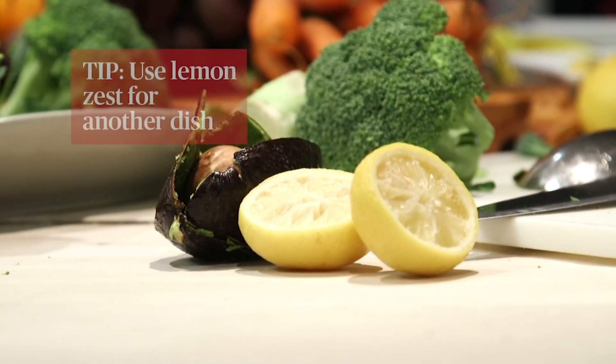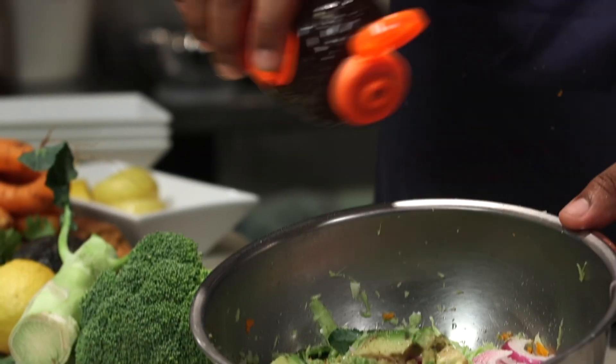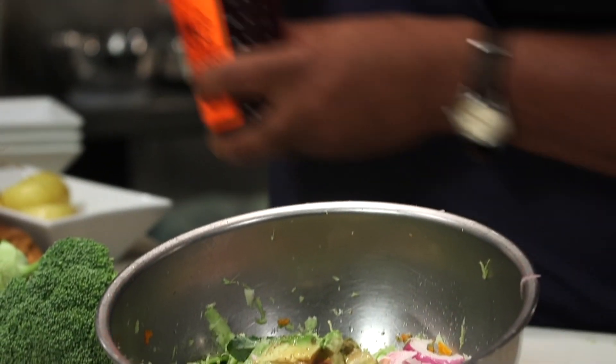Say that same lemon — the night before I could have made a pasta dish and used the zest. So then now, when I'm using the juice the next day, there's just the rind that I'm leaving. I'm just going to drizzle a little bit of honey into there. The honey helps cut the acid.